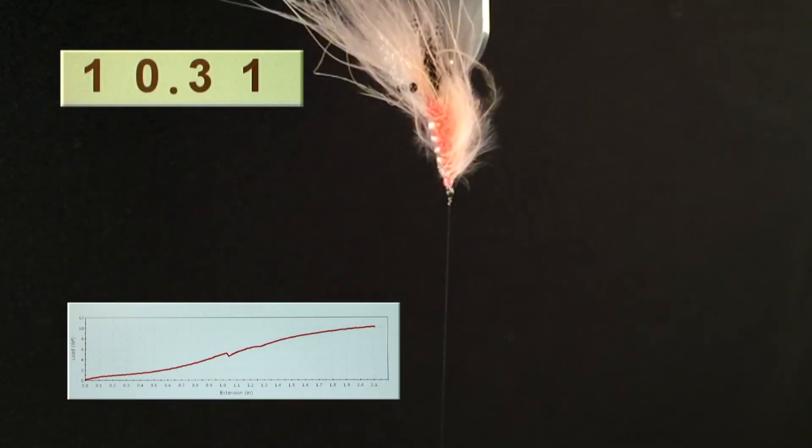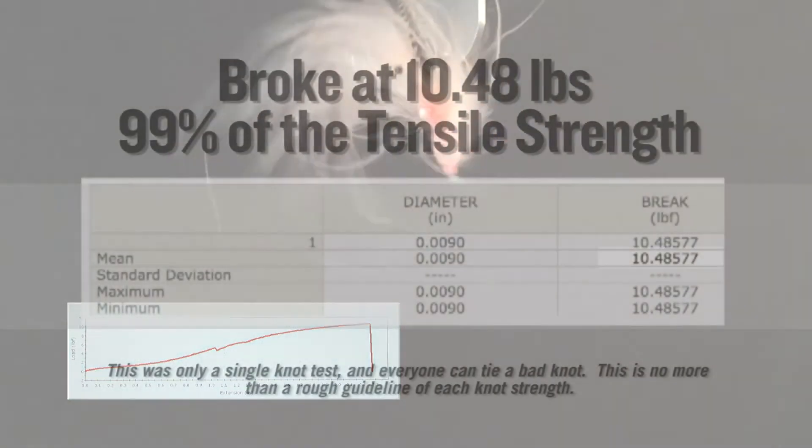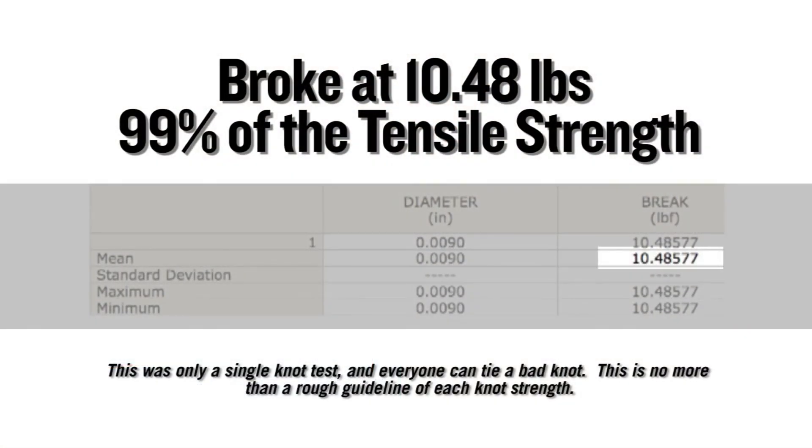On a single Instron test, this knot broke at 10.48 pounds, which equates to 99% of the tensile strength of the nylon it was tied in.